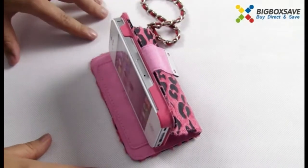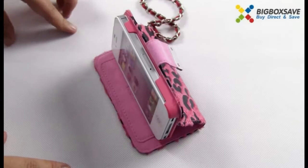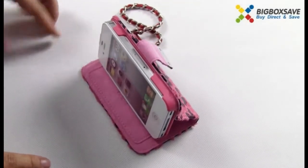It's available in different colors for you to choose from, and it's designed for Samsung series and iPhone series. Just visit us now — thanks for watching!